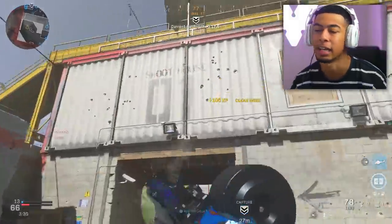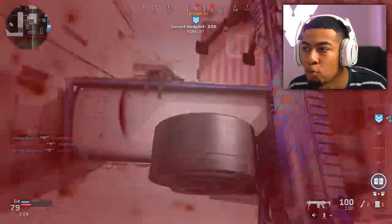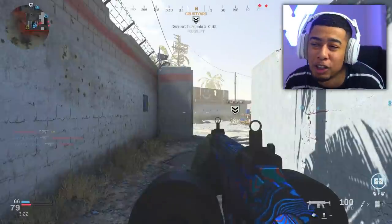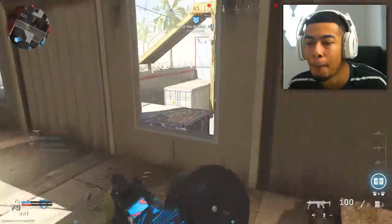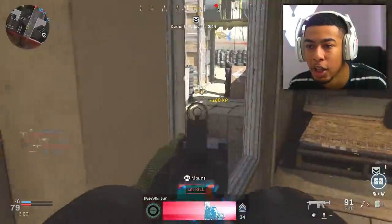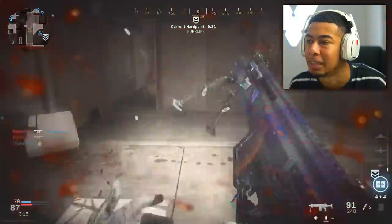I'm getting mad, but realistically I shouldn't be doing well on Shoot House. I kind of turned it into an LMG — I'm running around with a Bipod on my Kilo. What am I really doing? Why can't I just make videos where I'm using the best class setups? Why do I have to make it difficult on myself?